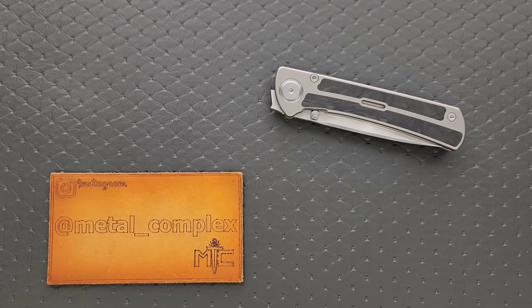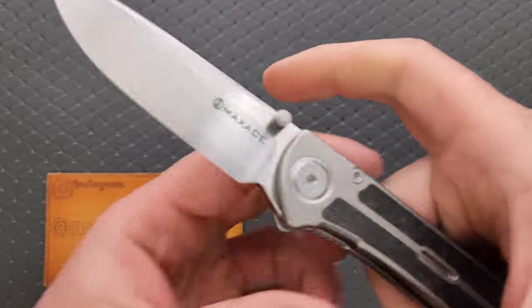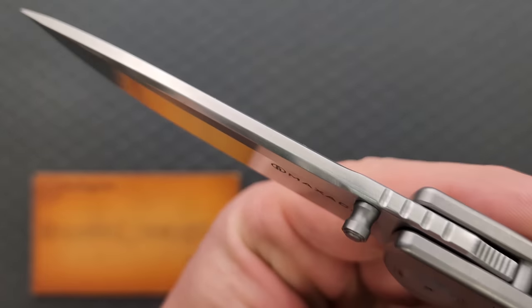What's going on YouTube? Metal Complex here, and today I've got another extremely interesting knife review — knife overview to share with you guys. This is the Maxace Peregrine in Sanmai — real Sanmai ZDP.